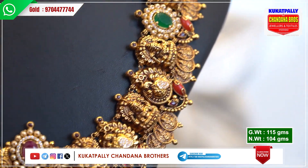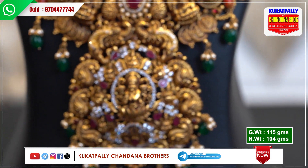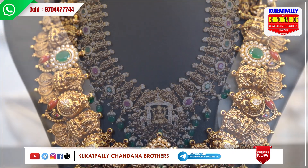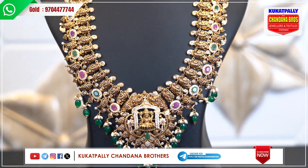Gross weight is 115 grams and net weight is 104 grams. It is heavy as it is. This pattern is ammavaru and peacock pattern.